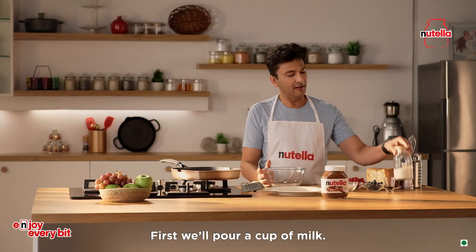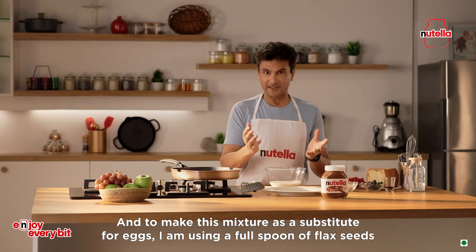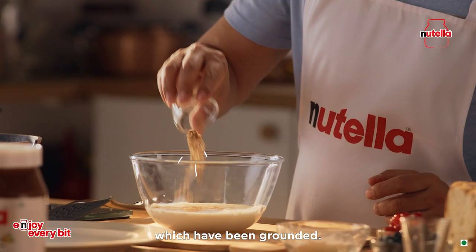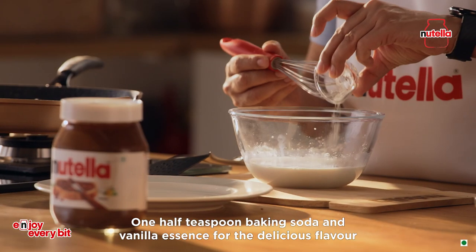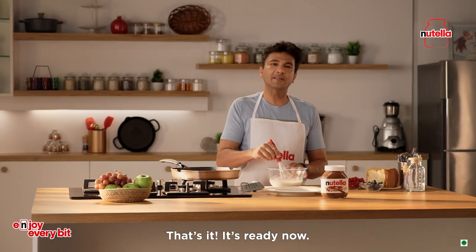First we'll add one cup of milk, and to make this mixture as a substitute for eggs, I'm using ground flax seeds or 1/4 cup cornstarch, 1½ teaspoon baking soda, and a little bit of vanilla essence. That's it, it's done.